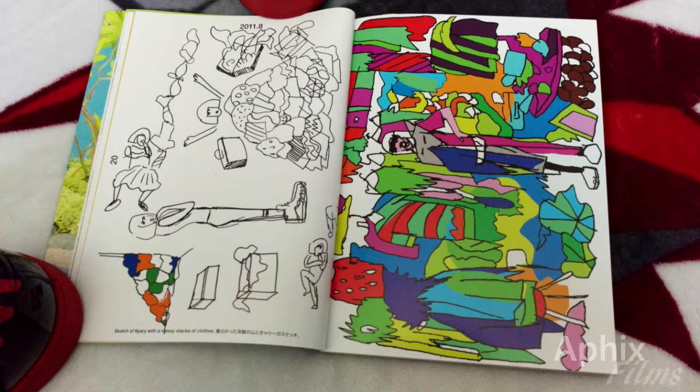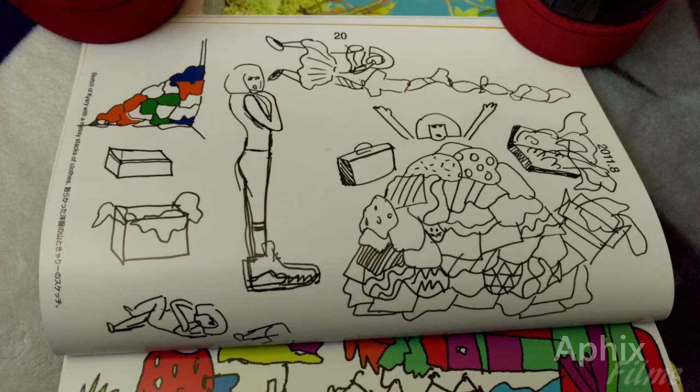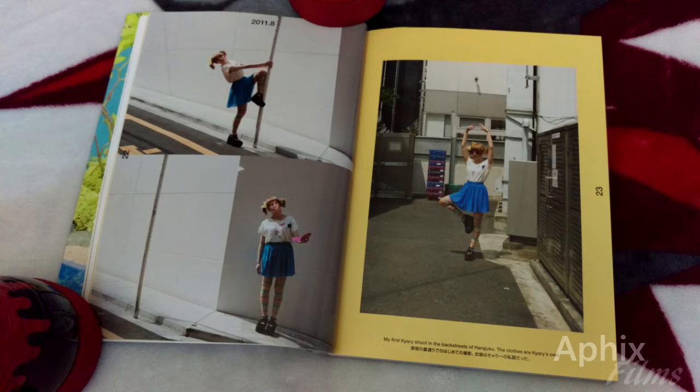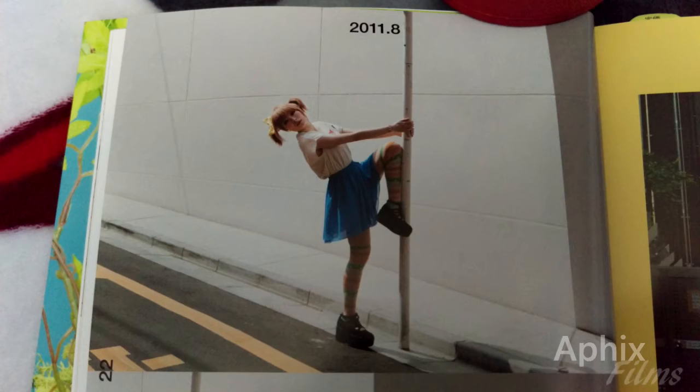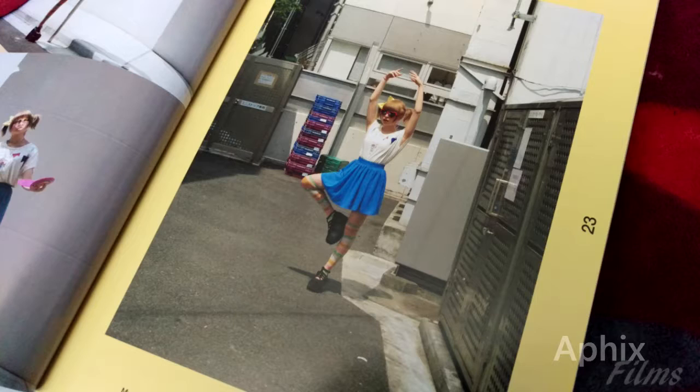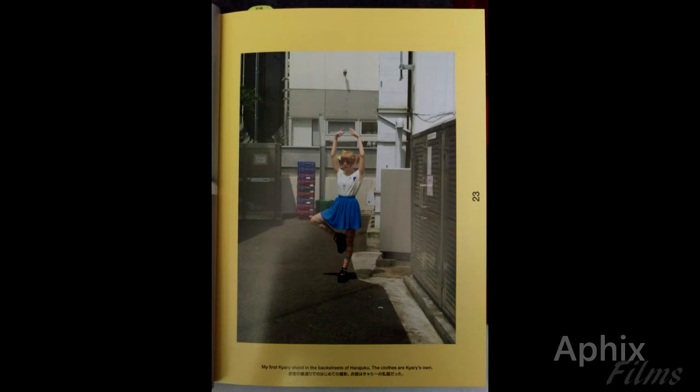We can identify that hairstyle from like five blocks away. Here's some concept work — this is where it all begins, right? You drop some quick concepts in and you're able to put that into your official videos and photo shoots. I really like this set right here. At the bottom you can see Steve's making a note: this was one of his first shoots with Carey, and the clothes she designed herself among her many talents.